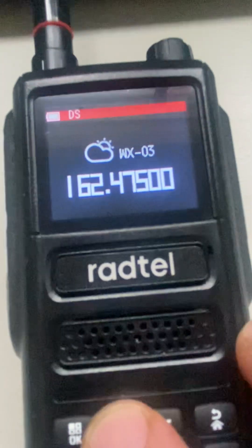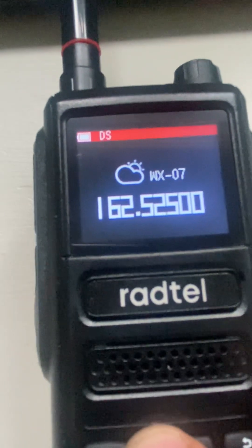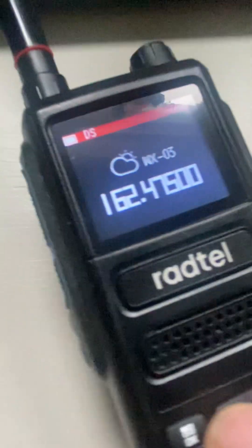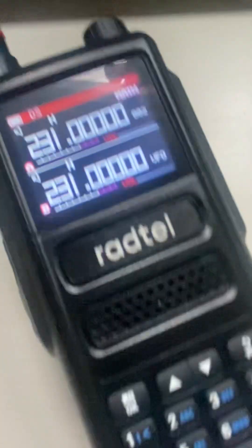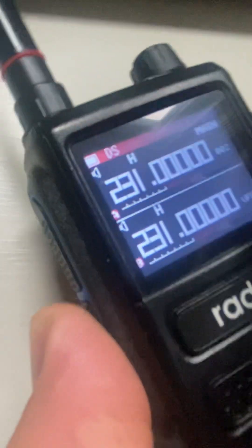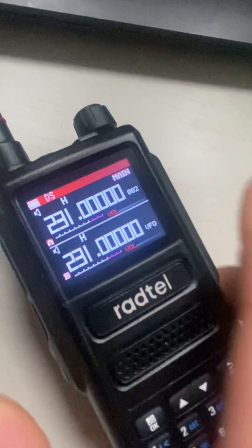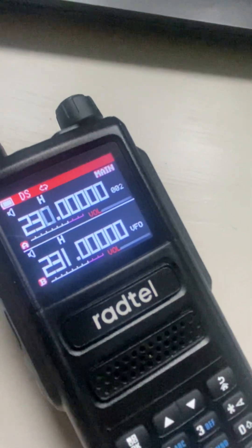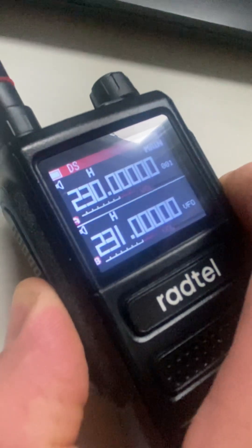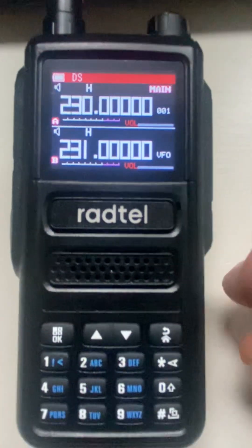In NOAA you can select what region you are. Hit it again to return to the main screen. Now for the long press on PF2 — long press it — scanning begins and it scans through our programmed channels. We'll stop the scan by holding it again, and there you go.